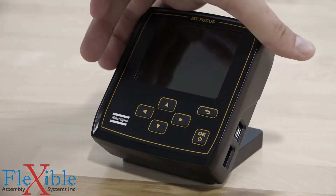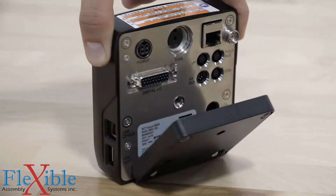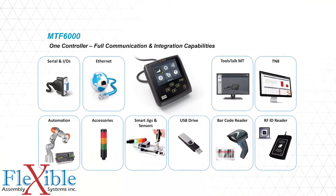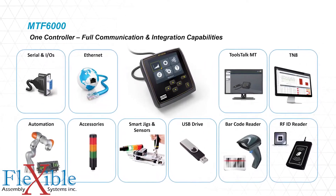Its digital I/O now supports up to 12 inputs and 8 outputs to integrate a variety of external systems. This means you can use the powerful new batch sequencing tools in combination with accessories, sensors, smart jigs, barcode and RFID readers, and more.